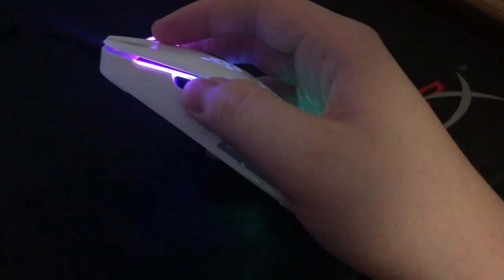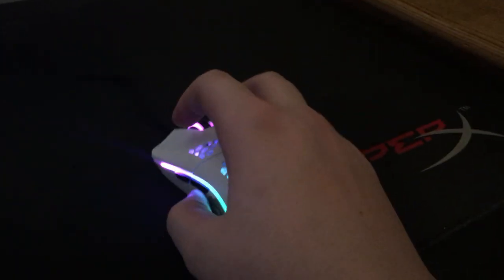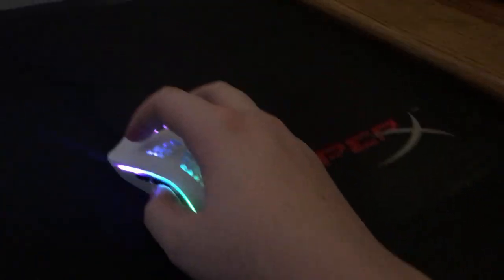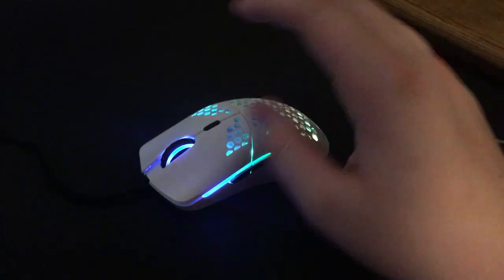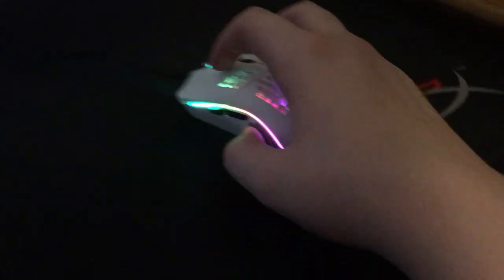My old mouse — I took the weights and the cover off so it was 88 grams. This is 67, so over 20 grams lighter, and I definitely can feel it. This mouse feels like nothing's there honestly.